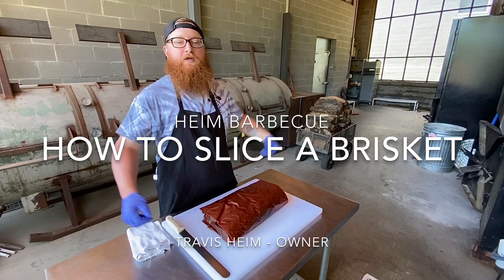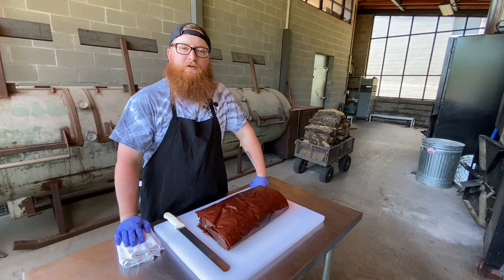Howdy, I'm Travis Heim. We're at the beautiful Heim Barbecue on the River Smokehouse, and I'm going to show you how to properly slice a brisket.